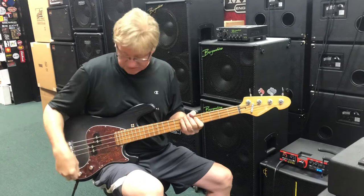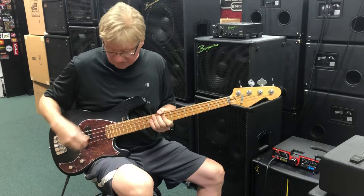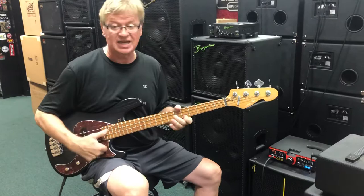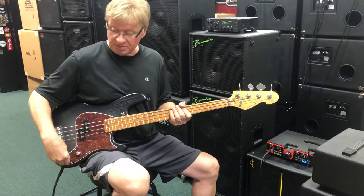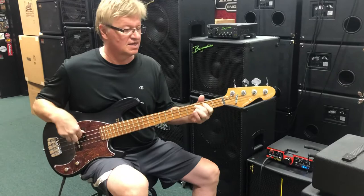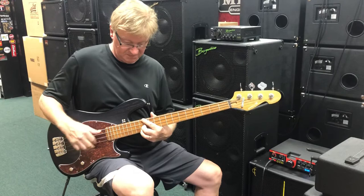Let's turn this treble all the way off and get back to some vintage stuff here. And then if you bring up just a little, you get that clarity — a good pop sound. Let's bring it up a little bit more. For a passive bass it's got fantastic sustain, great clarity, and of course being a short scale with low tension.